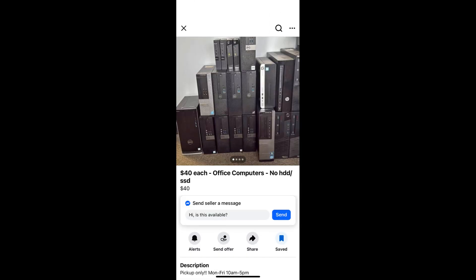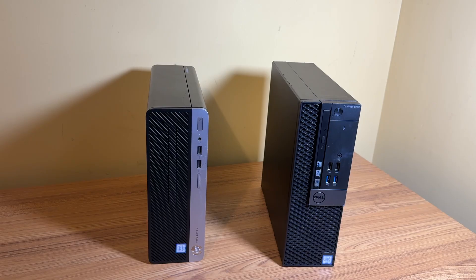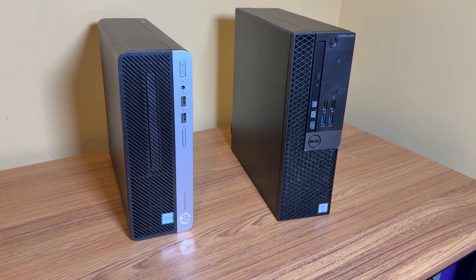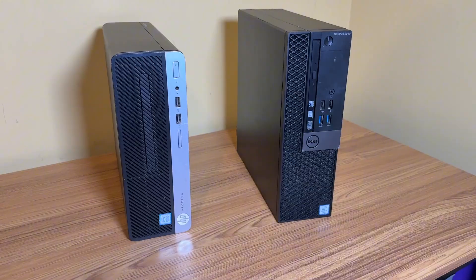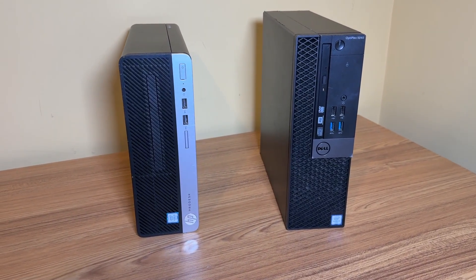Here's the Marketplace ad that caught my eye. The company was clearing out a whole batch of their office computers, so I responded and headed over there. Most of the systems there were running either 4th gen or 6th gen Intel processors. I was really close to grabbing about 4 or 5 of these but I decided to control myself and just walk away with two. They were listed at $40 each but I managed to get them for $30 each.